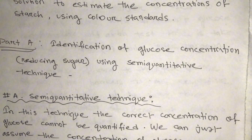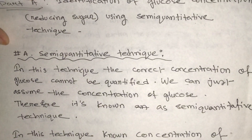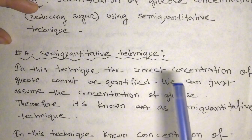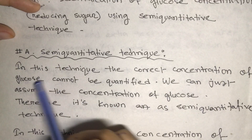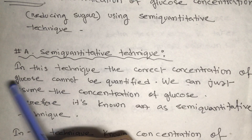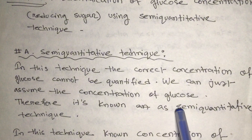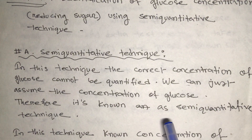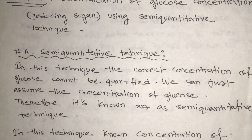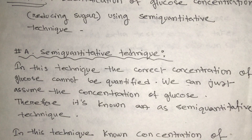The precautions list will be given at the end. In this semi-quantitative technique, the exact concentration of glucose cannot be precisely determined — we can only estimate it. That is why it is called a semi-quantitative technique: we don't know the exact concentration but we can assume it based on color comparison.